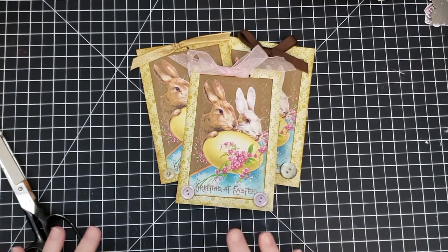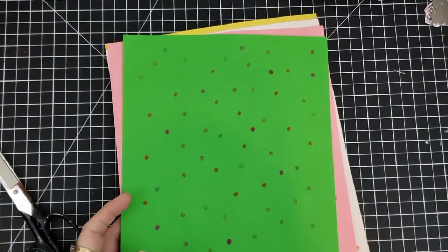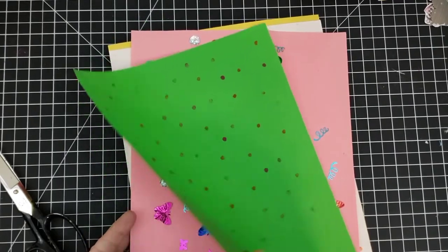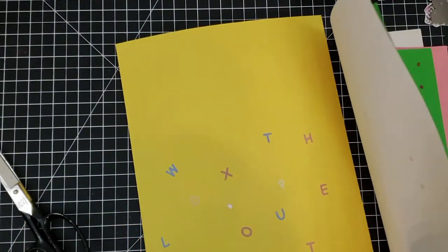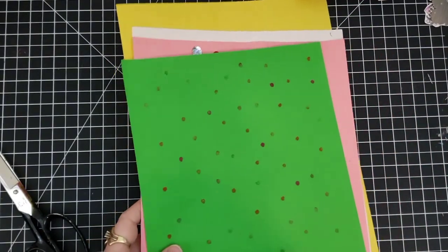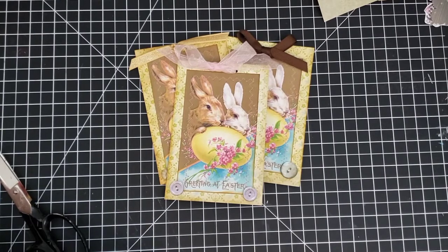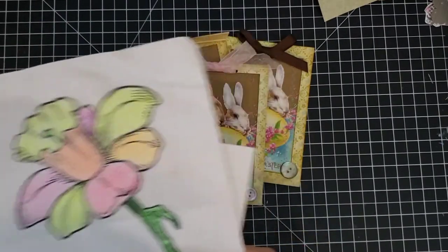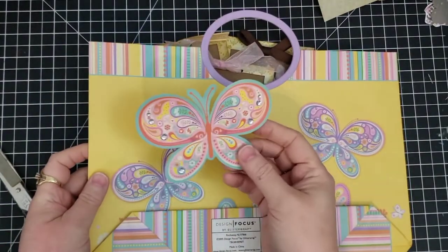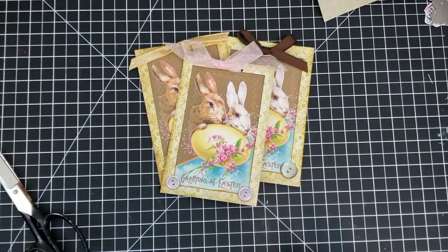I've gotten things ready and I just wanted to show you, in case you don't have a way to print or don't think you have something to use for this — it is not hard at all to find something around your house. Take a blank piece of paper and a pencil eraser, some ink or a marker, and just make a background paper. You can make your own. You can use table sprinkles and some glue, a hole punch and some ink, letters — you could do just about anything to make your own background. For your front picture, you could go through greeting cards and find a picture, or maybe the kids have colored something, or you have a gift bag with a pop-up image you'd like to reuse.